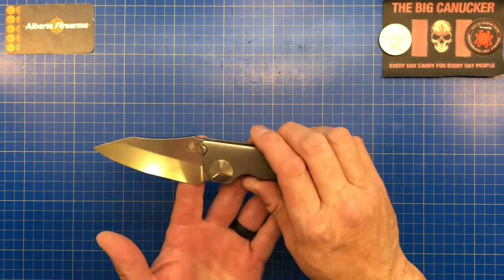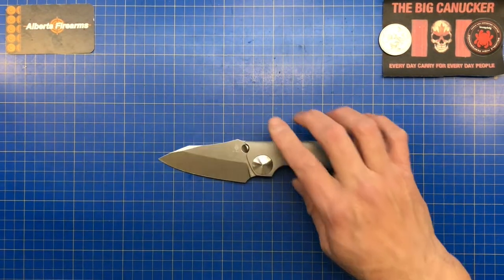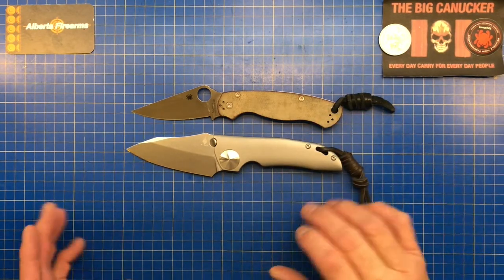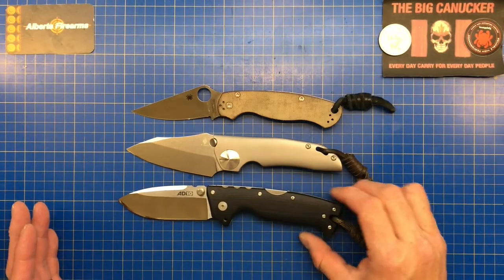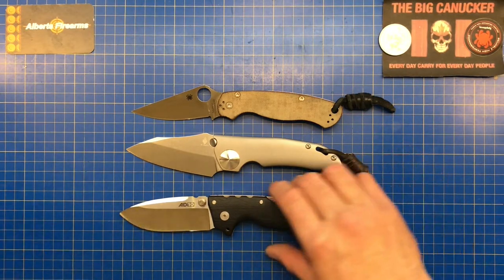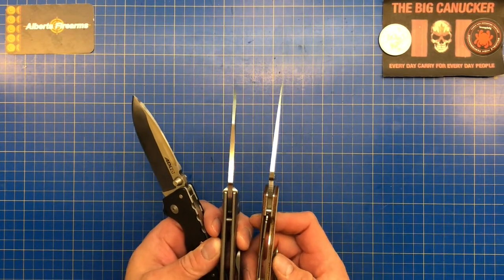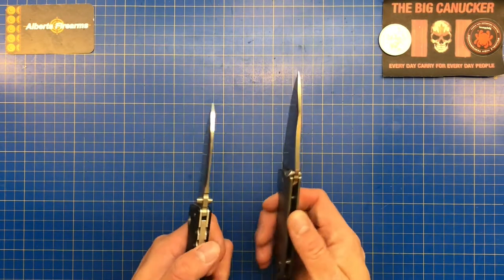Let's have a look at this beast here — it is oh so smooth. Size-wise, as a comparison, you have a Paramilitary 2, and you can see you're not giving up really any length to the PM2. But you're going to get a lot taller blade. If you're looking for really big and beefy, here's a Cold Steel 8010 — you can see the GPB-1 is right in its company as far as beefiness with both blade and handle. The PM2 has a similar width but just doesn't seem nearly as beefy as this GPB-1.